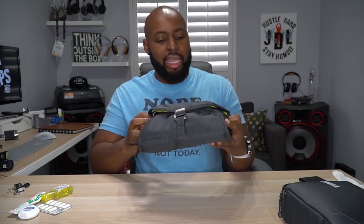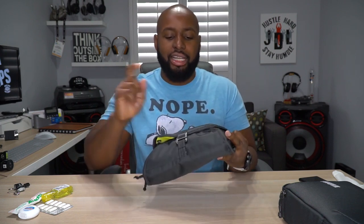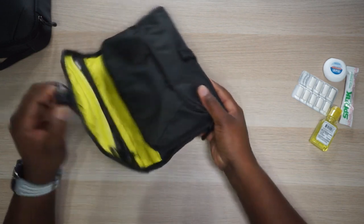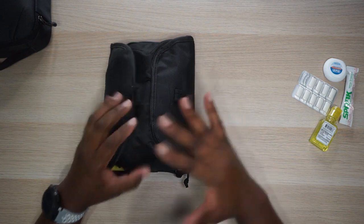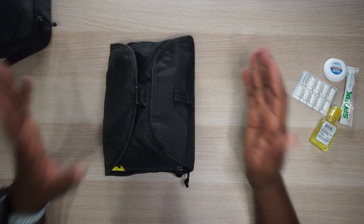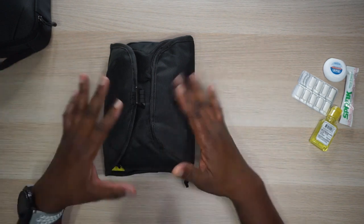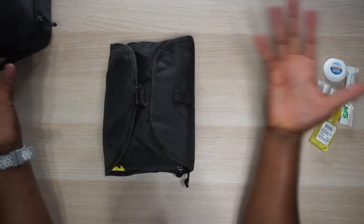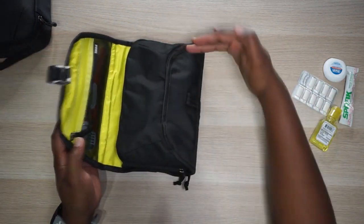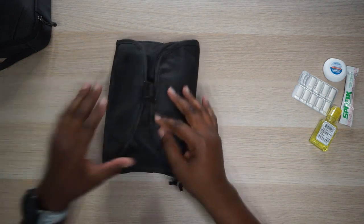Let me put the duffel to the side because now I want to talk about the toiletries. You can't pack a bag for three days without toiletries, and Thule's got a solution - they came up with the Subterra Toiletry Bag. You can see it's got that same hardcore heavy duty hook on the front. When I first saw this thing I was like there's no way I could put all my traveling stuff in this, but they figured it out - they are masters of maximizing space in small bags. I don't understand it, it's just wizardry. They got that same stitching that creates space - some crazy engineering going on here.